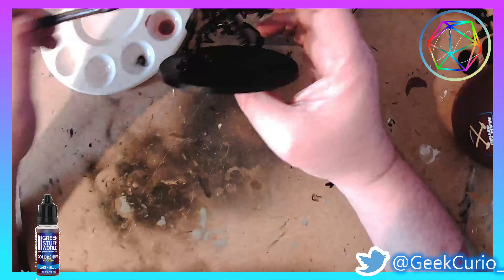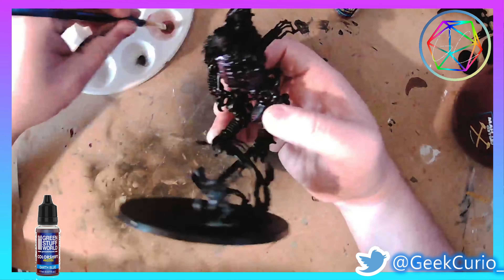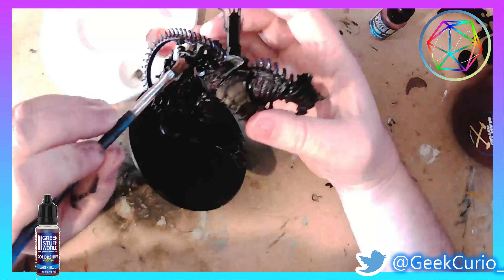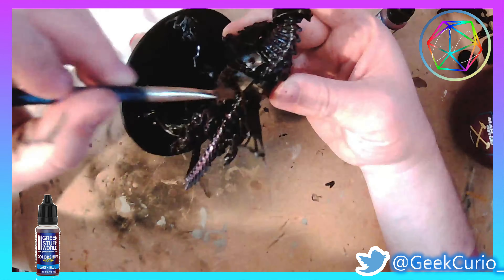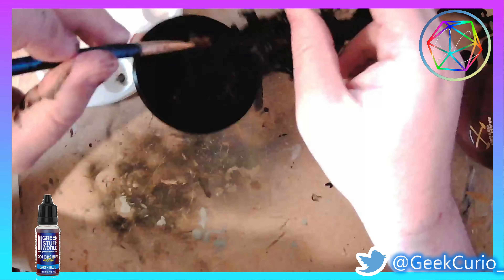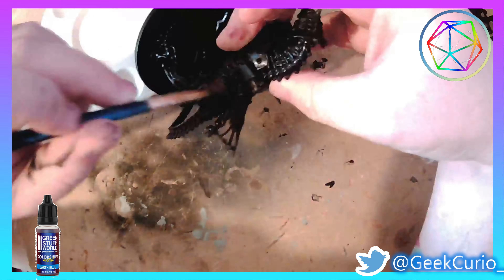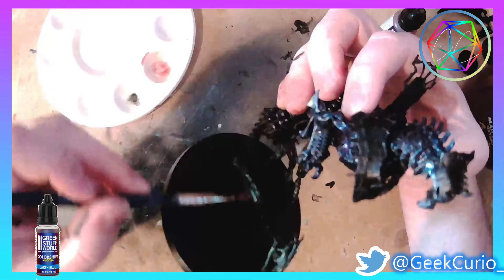Next up is Dark Blue, which is probably one of my favourite colour shifts — I've used this on the Alien Queen that I did before as well. You can actually run these through an airbrush quite well, however I wanted to have a good deal of control when applying it on this particular model.